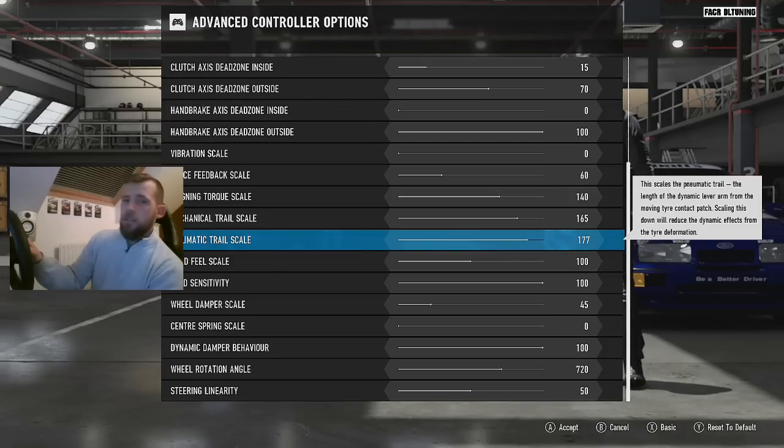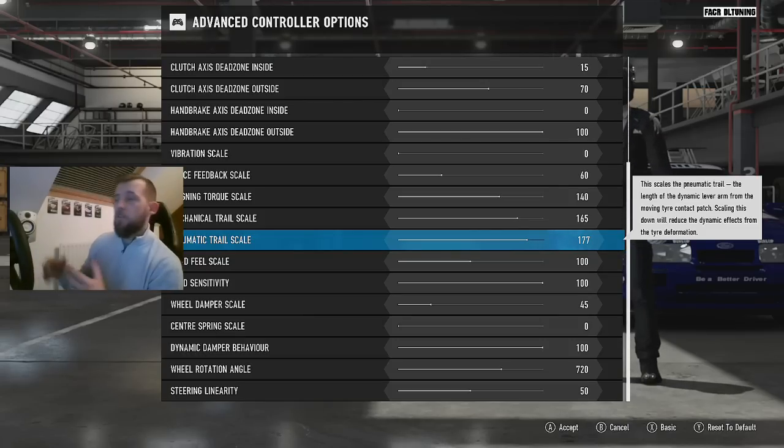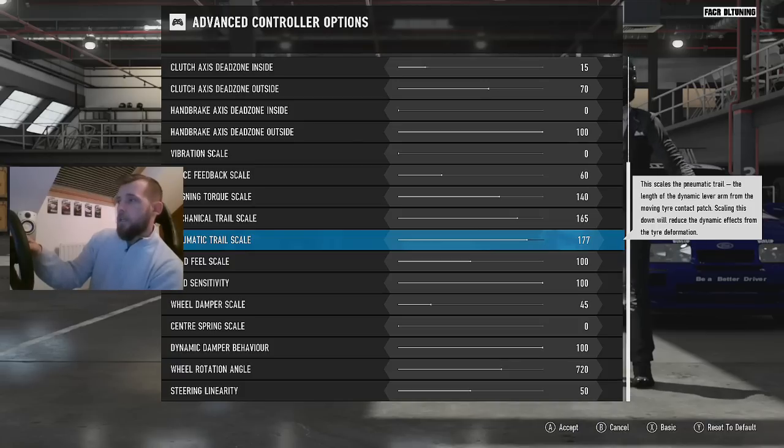I like this setup — it's easy to drive. Drifting, which is something I never do, has just suddenly become easy. If you're a drifter and you're looking for some settings that might work, definitely give them a go. I even surprised myself — yesterday I was driving around in a Sierra Cosworth going backwards through gaps.